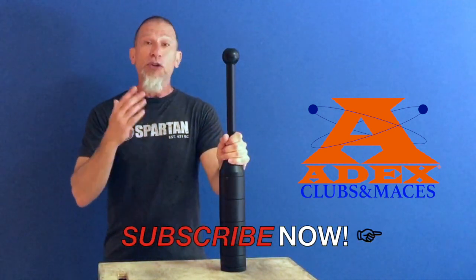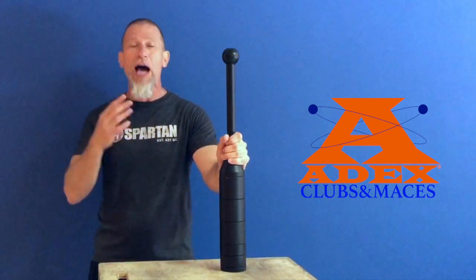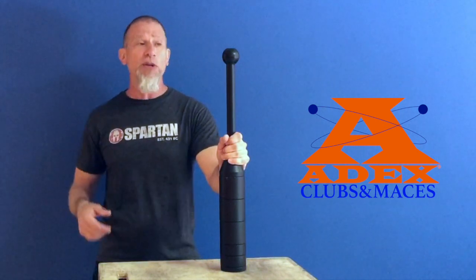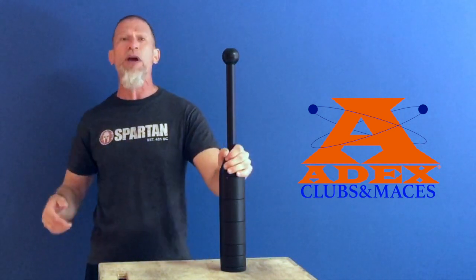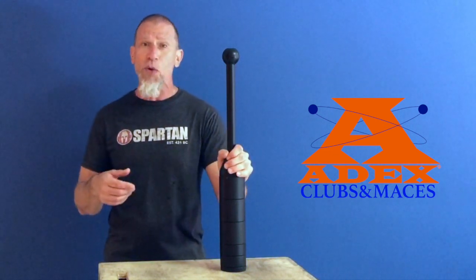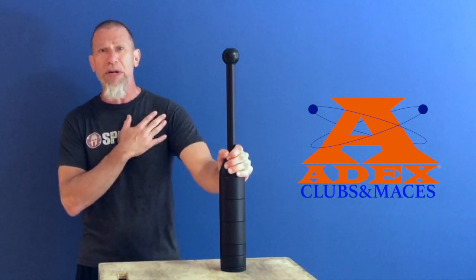Warriors and fighters used to use these to train, and now they're coming back into functional fitness. Bodybuilders, powerlifters, triathletes, and distance runners — people are really getting into what clubs can do. Clubs are great for improving your range of motion, freeing up sticky joints, especially the shoulder, and they're great for rehab and prehab.